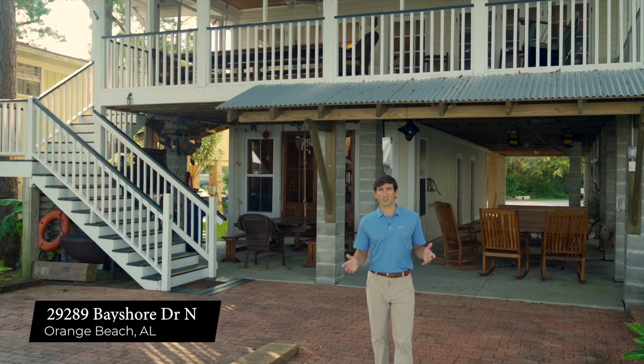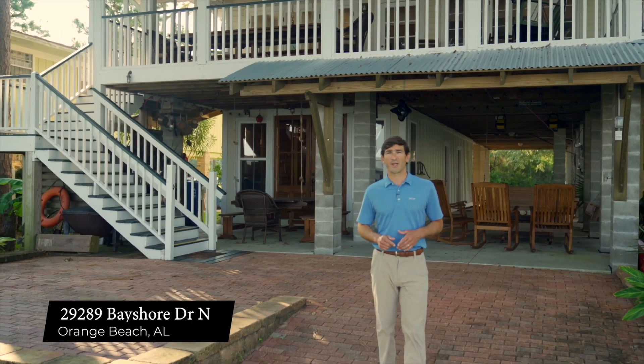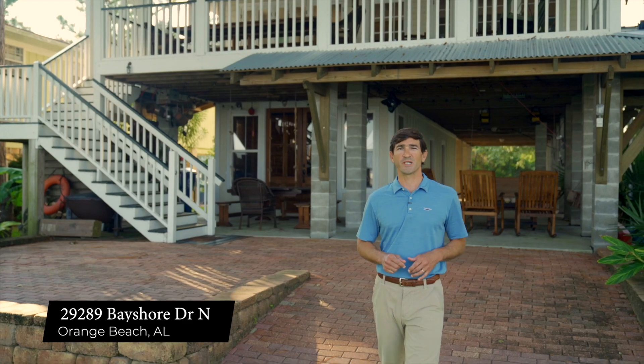Hey everyone, it's Nick with Table 19 Media. I'm here with Lance Neal with The Neal Group at Remax Orange Beach. Today we're shooting a video where he's actually in the video tour explaining a couple of things, introducing the house and telling potential buyers about the different features of the house. It's going to be a property tour — a beautiful house. Can't wait to show you the entire video tour at the end of this.